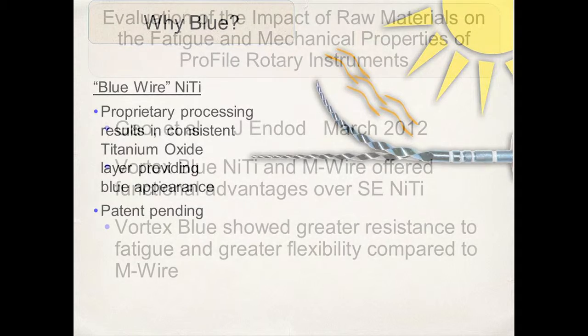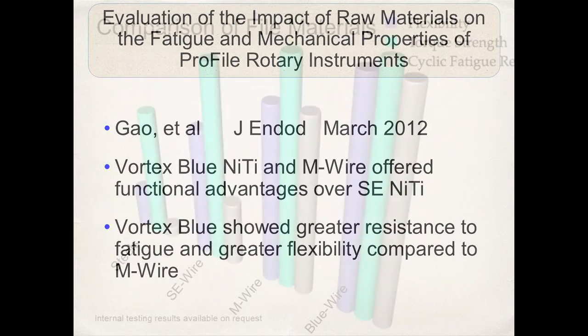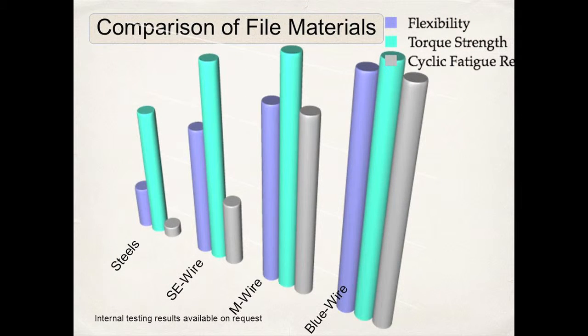So these are my favorite files. Various research papers have been done comparing the Vortex Blue nickel titanium and M-wire, and they have found that the Vortex Blue showed a greater resistance to cyclic fatigue and greater flexibility when compared to M-wire instruments.